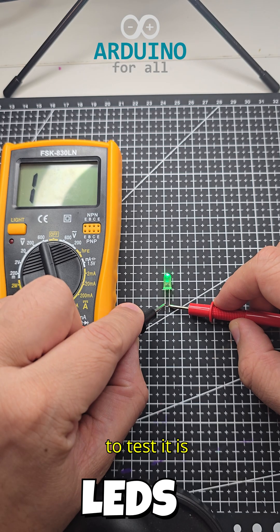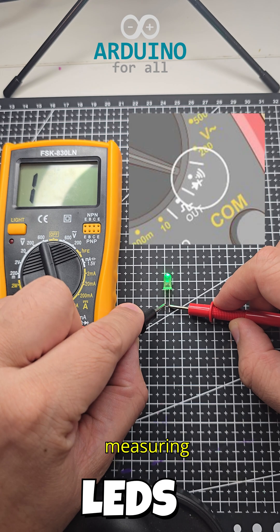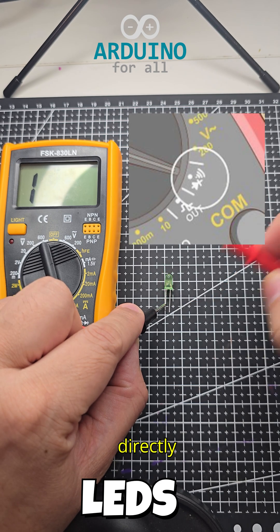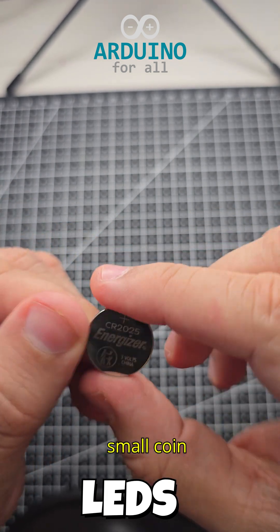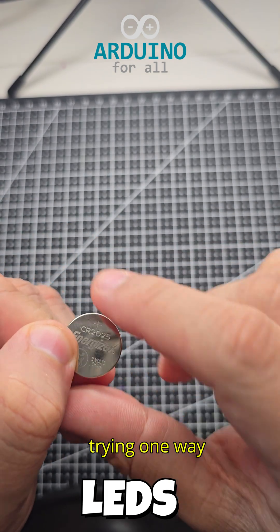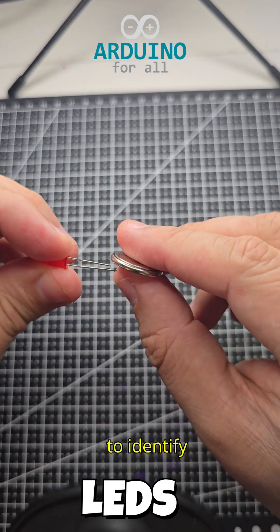The first way to test it is with a multimeter, measuring continuity and directly connecting its polarity. The second way is to connect a small coin-type battery, trying one way or the other to identify the polarity.